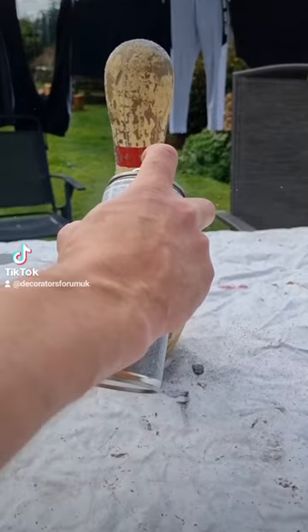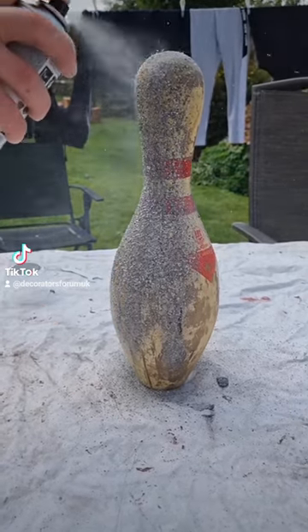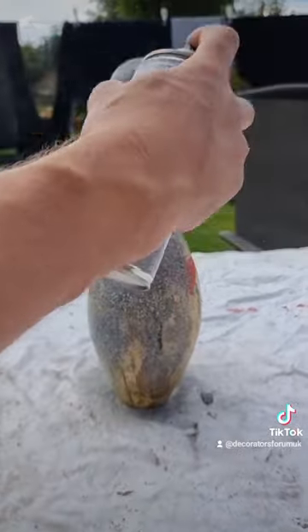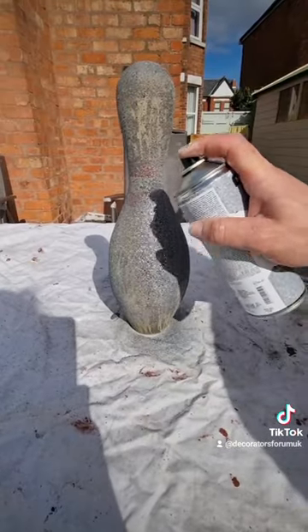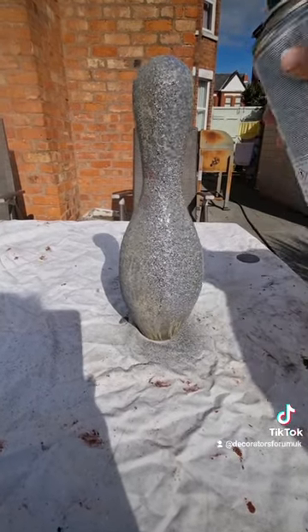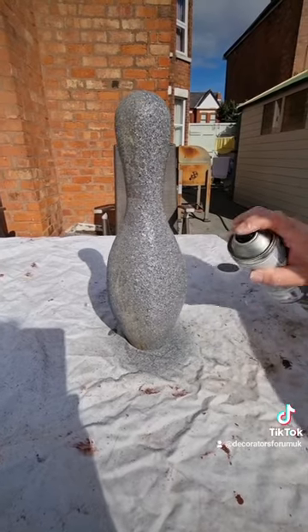For some reason I'm actually spraying a bowling pin today — I found this in the shed, it was old and knackered so I thought why not use it to test. You can see it going on there; it's actually a rubber compound, so the compound separates as you spray it on the surface. The opacity is good, it's nice and easy to use, and you don't need to worry about it sagging too much.